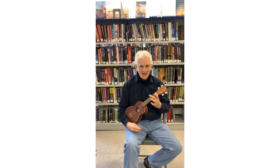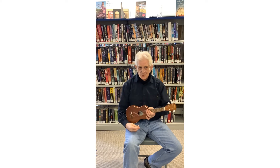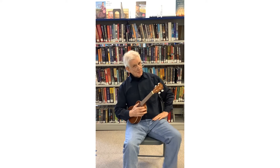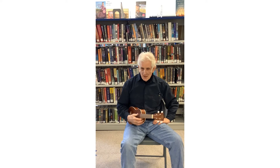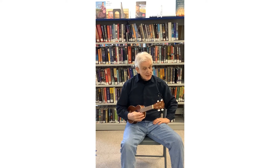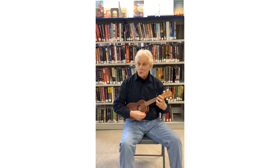Hello, my name is Cam Hartley. I'm a professional musician. Welcome to the South Central Regional Library's Safe Inside Your Walls programming, supported by Safe at Home Manitoba. This is now part three of seven little parts taking you from having a ukulele in your hand to being able to play a couple little songs with your ukulele.